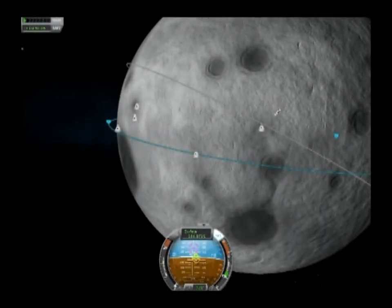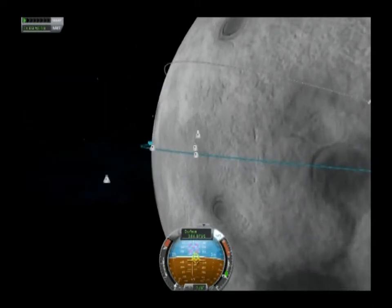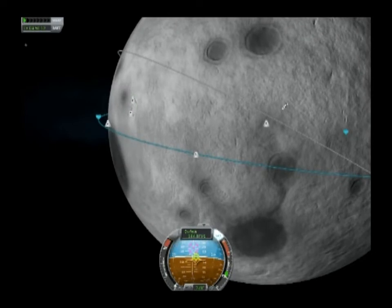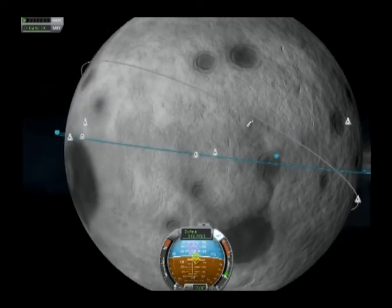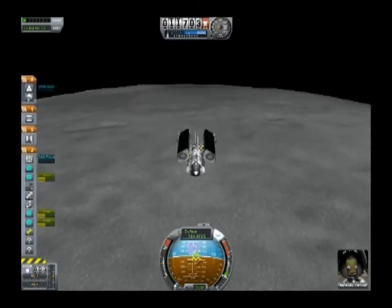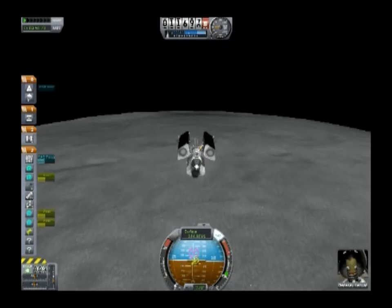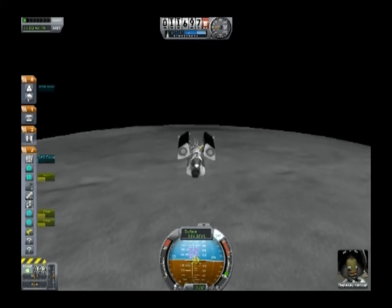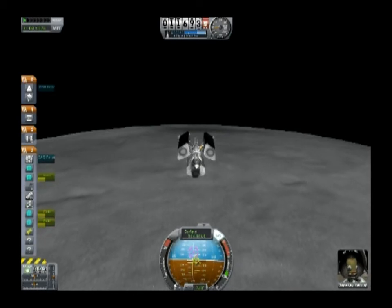We're coming up on our moon landing fairly shortly. It can be kind of challenging to do a precision landing on the moon compared to, say, Minmus. On Minmus you can really land very close to wherever it is that you're aiming for. On the moon it's a little bit more tough — gravity gives you a little less leeway than it does on Minmus, so we'll see what we can do here.